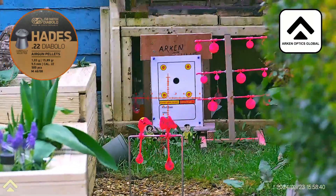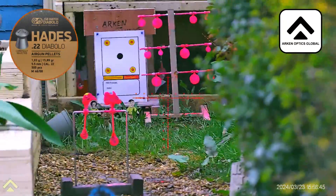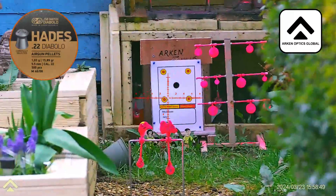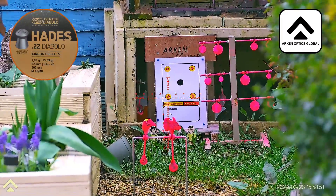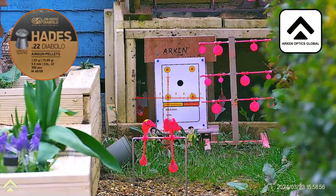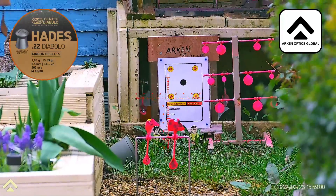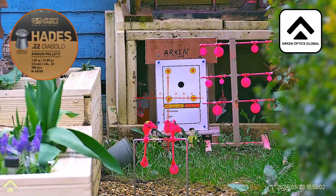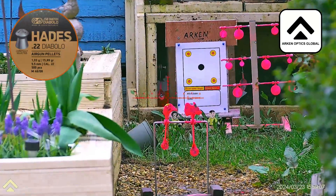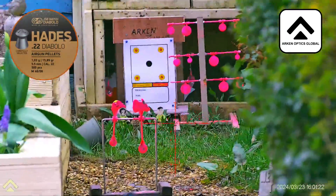I can feel that went high, so I'll aim just there. That's going low — interesting. I'll just go into the adjustment elevator and come back to see where we are next.